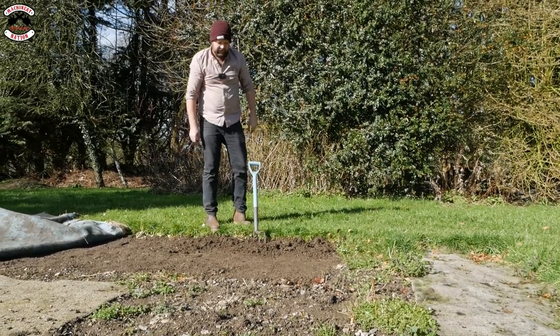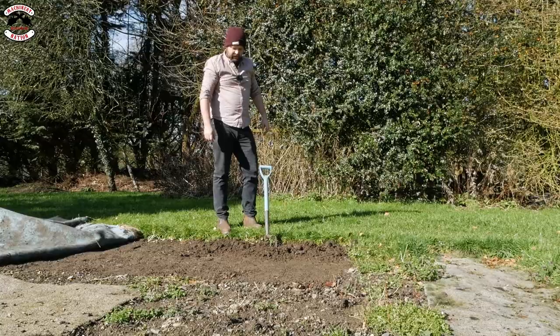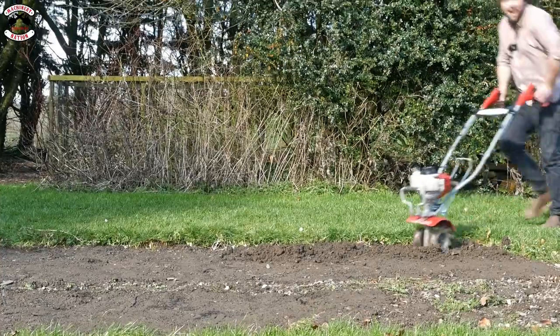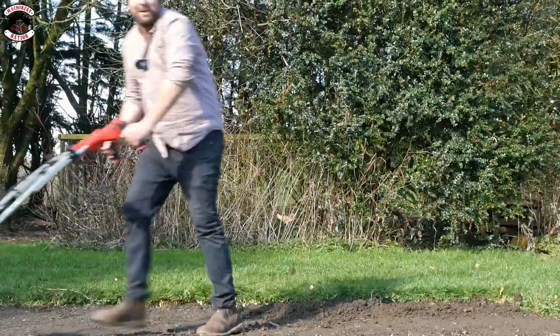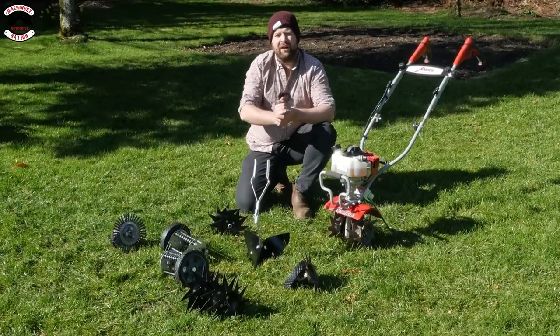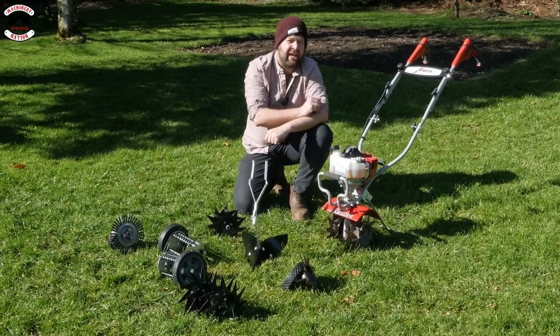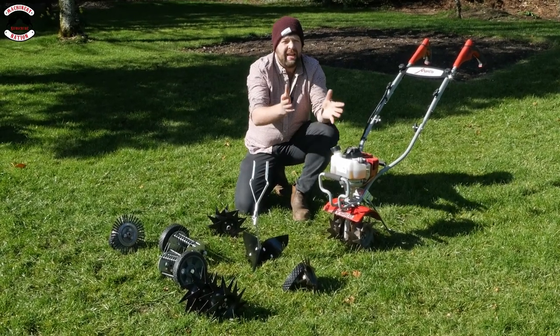I've had enough of this, there's got to be an easier way of doing this. Who's a jammy boy? So in front of me I have got the Mantis Deluxe Tiller, and it's running the little GX25 Honda engine, which makes it really torquey and really light.